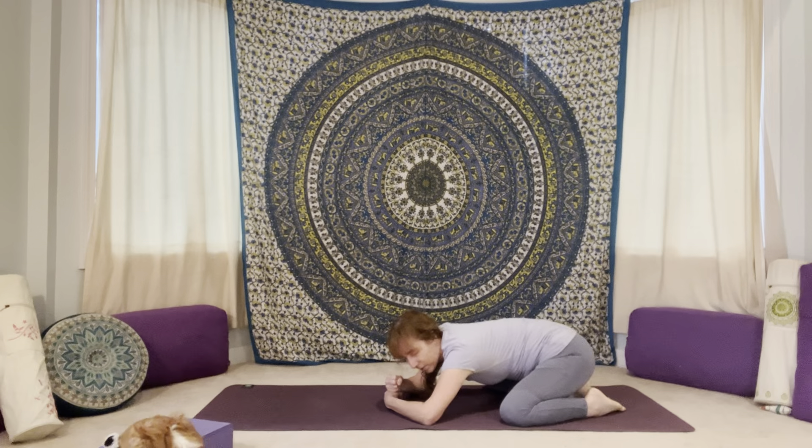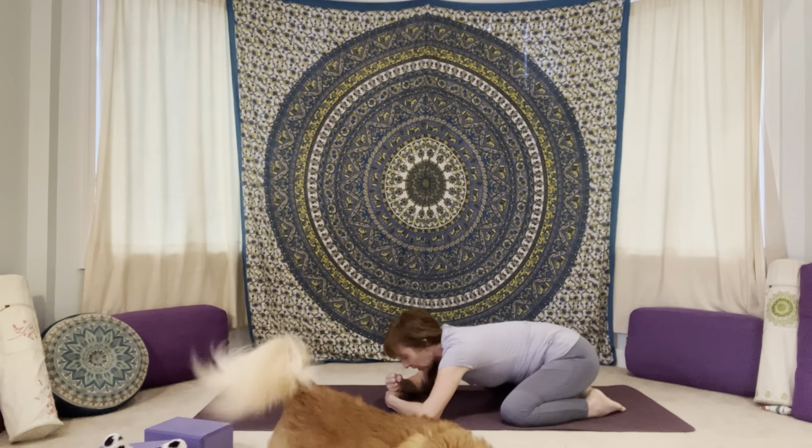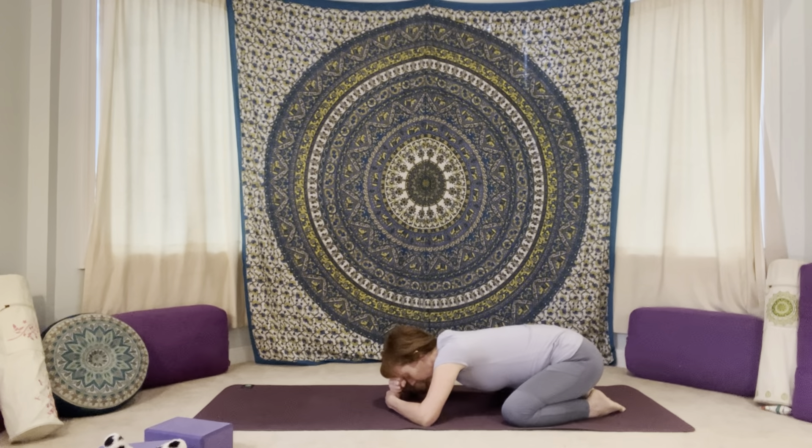Give yourself a little wiggle from side to side and then bring yourself into stillness. Begin to check in. Notice how you're feeling today physically, mentally, energetically, emotionally. No judgment, just checking in. Notice where you're starting from today.